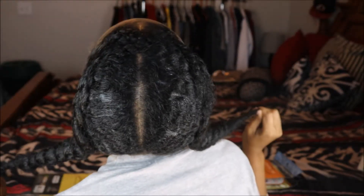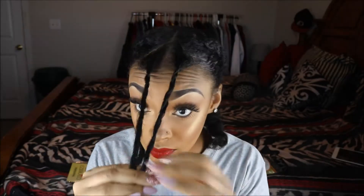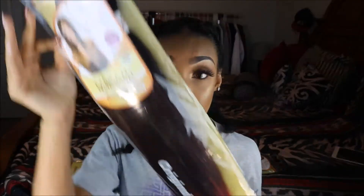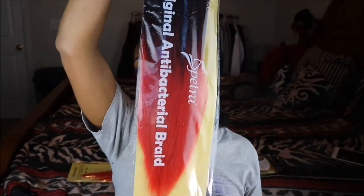I want to do a nice classy hairstyle. I have my hair cornrowed into two cornrows on either side of my head, and as you can see I left two triangular pieces out in the front — that's what we're going to be attaching our braiding hair to.